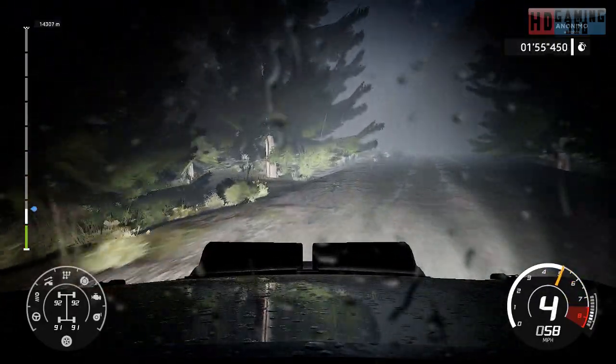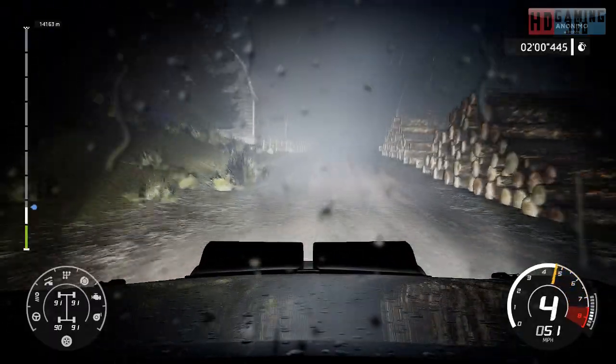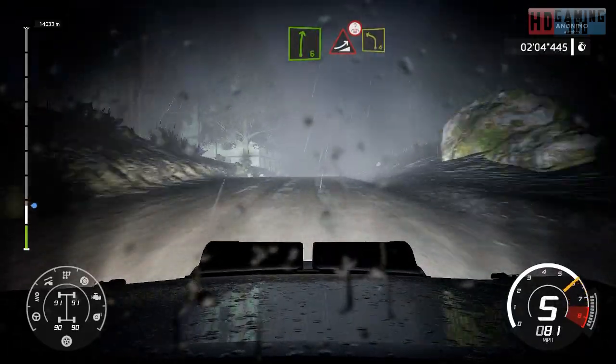Left 4, into left 4. Through right 4, medium over crest. Right 6, brake. Jump over crest and left 4.